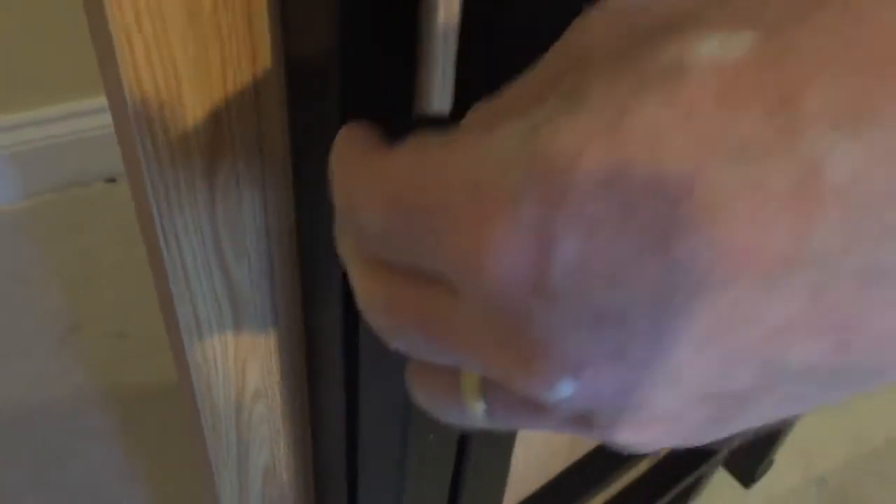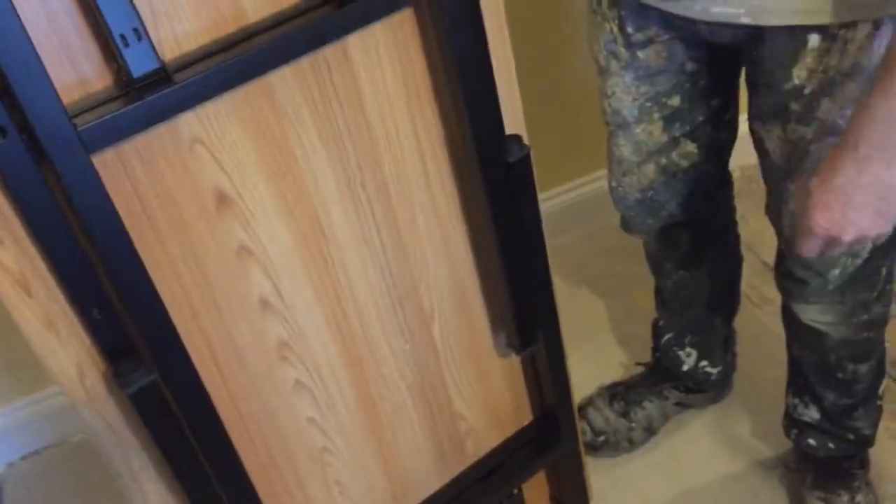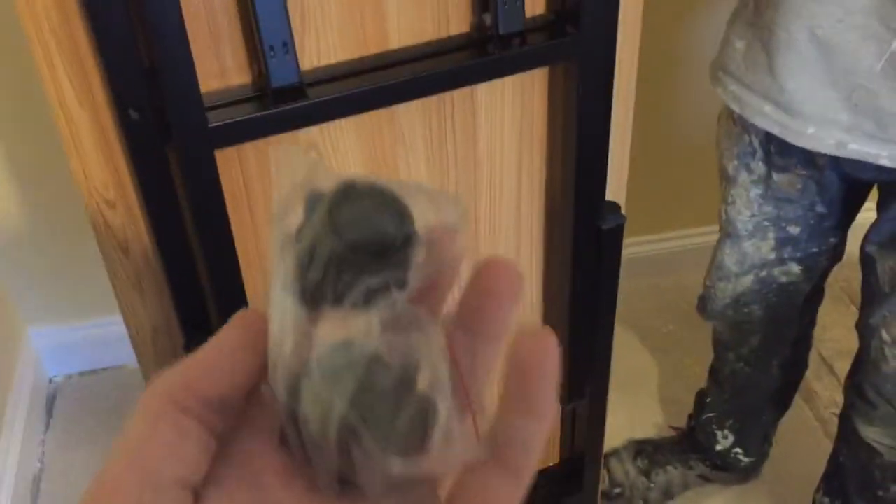What about the feet? These are the feet - they're adjustable, rubber, a bit like a washing machine. It comes with two spare ones in the box, which I guess is in case you lose them or something. It's quite nice.